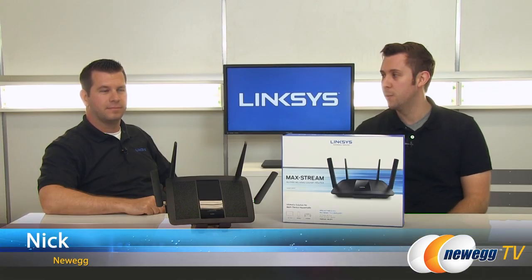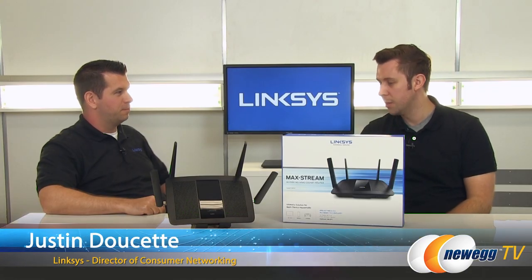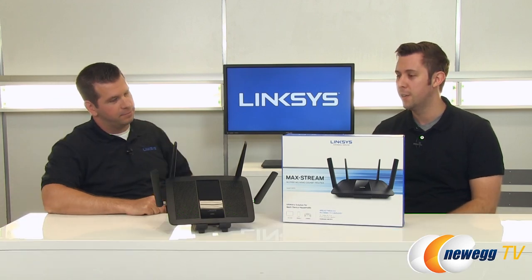Hi, everybody. This is Nick from Newegg and I'm here with Justin. How you doing, Justin? Good, how are you? Good. Justin's here from Linksys and he's here to talk to us about the new Maxstream EA8500.